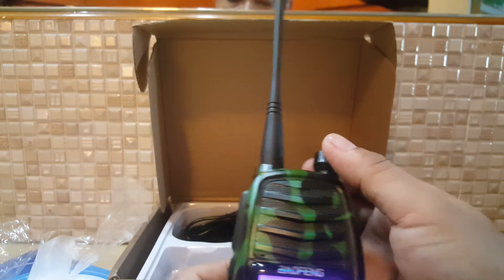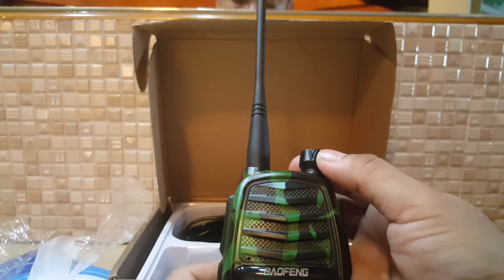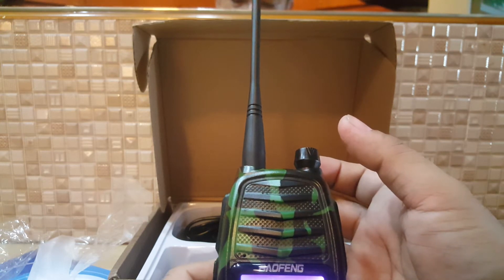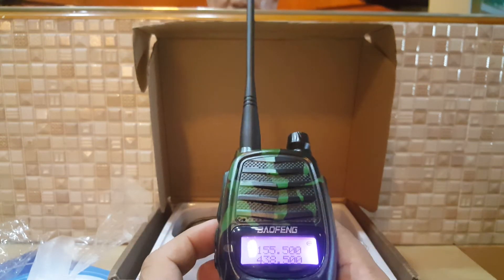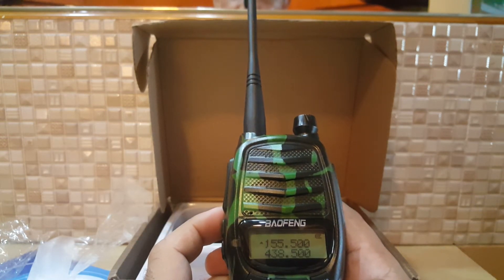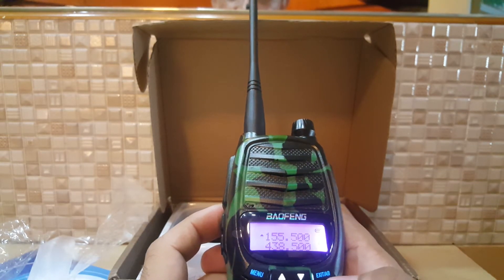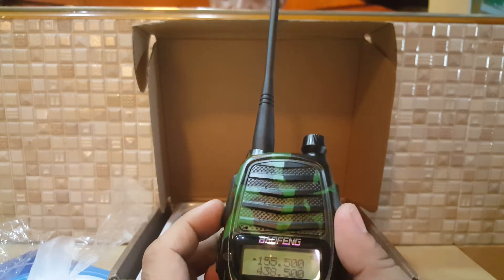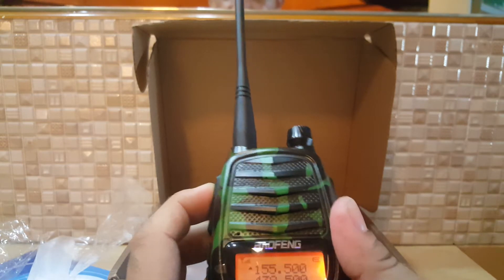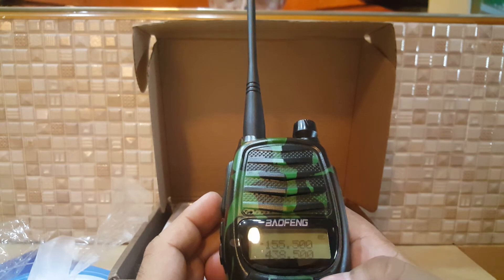If you want to go back to what we'd call VFO mode — the free mode — you go to frequency mode. The difference from the BF-UV 980 is that display A and display B switching is here, not on the PTT, because this one has only a single PTT. The BF-UV 980 has a dual PTT.